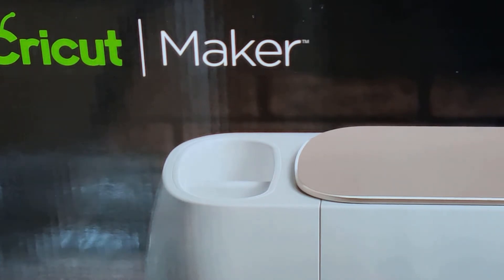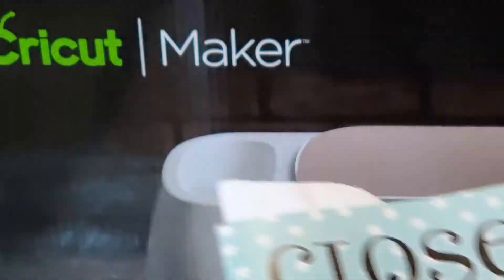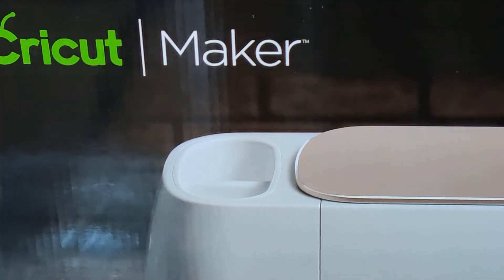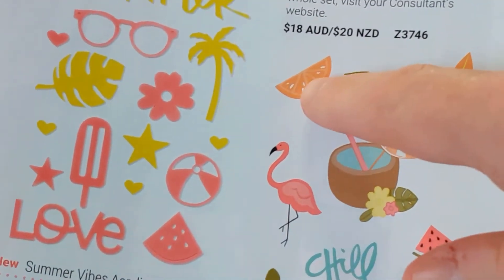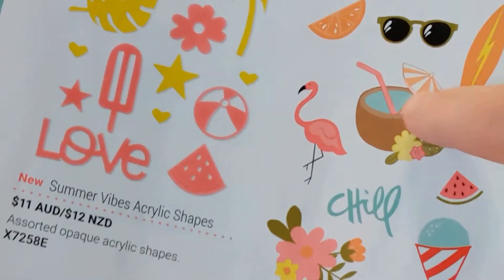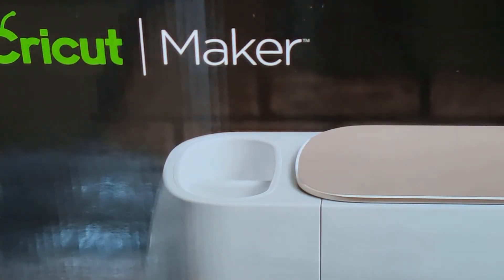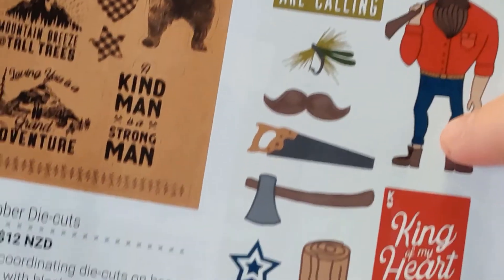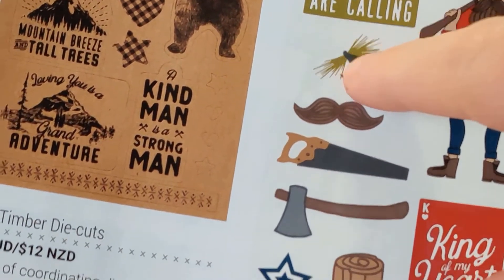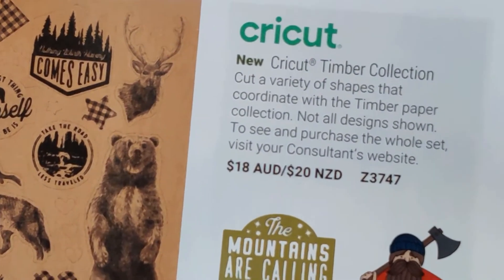The reason I wanted this machine is because at Close to My Heart we offer Cricut collections that enhance your scrapbook pages and cards. In our current catalog we have the Summer Vibes and Timber collections. With Summer Vibes you could cut out an orange, some sunglasses, or the word 'chill.' With the Timber collection you could cut out a whole man, a mustache, a fish hook, an axe, little sayings like 'the mountains are calling' — these are exclusive collections.